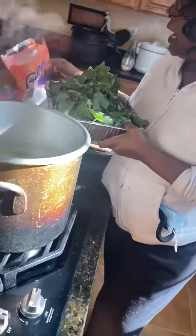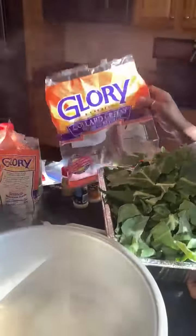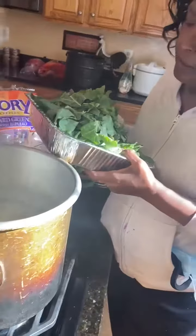Here are my greens. I have four bags of Glory greens and each one of these is just a pound. So I have five clumps of ham against four bags of greens. This ought to turn out really great.